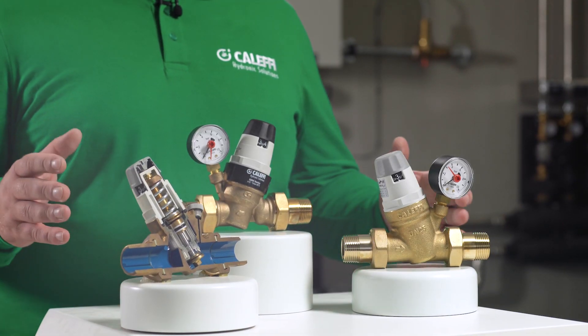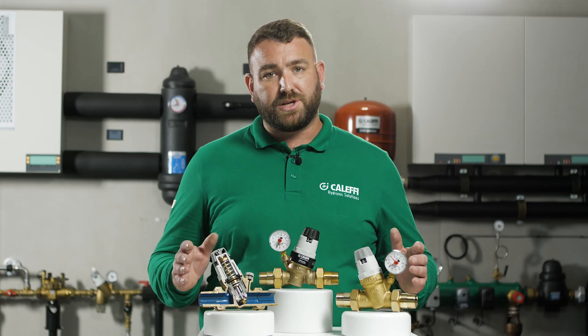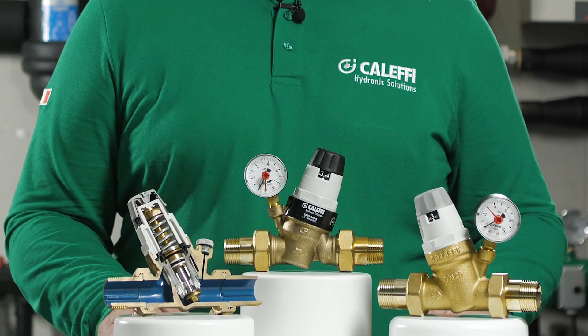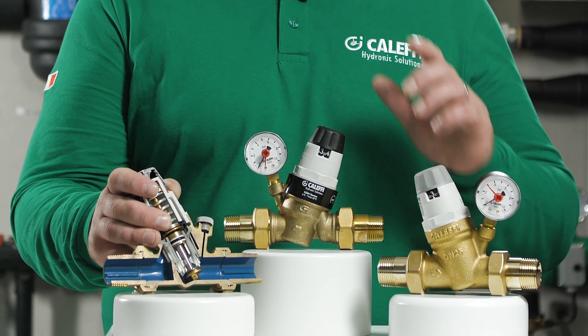The valves are fully serviceable to ensure the fault-free life of the 535 series. To service the valve, first isolate the pressure reducing valve using upstream and downstream isolation valves. The special construction of this valve does not require any adjustment of the calibrated pressure, which can be left at the set value.